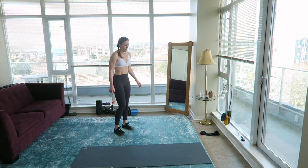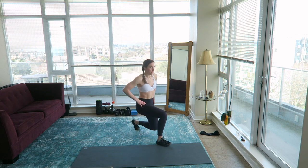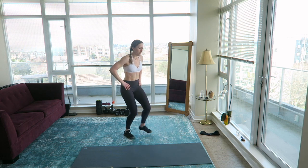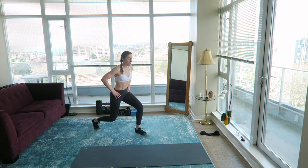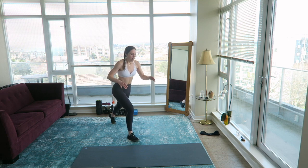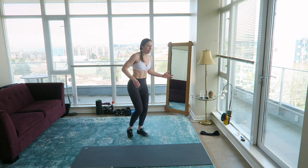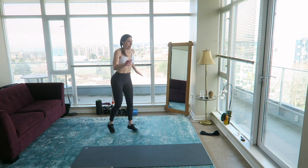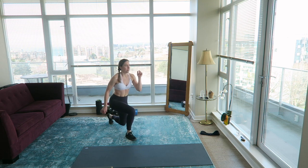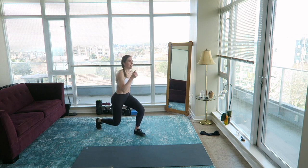Pendulum lunge — starting with the right leg. Lunge forward, lunge back, switch — then the other side. Forward, back, switch. Who else likes being around people but not necessarily interacting with them? I do like interacting with people some of the time, but for the most part I feel most relaxed when I'm alone. But yeah, this whole quarantine thing, it's getting lonely.